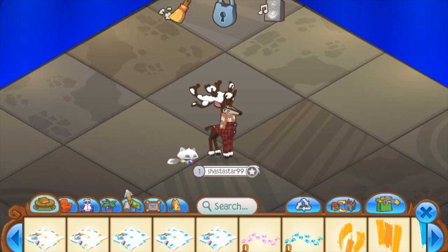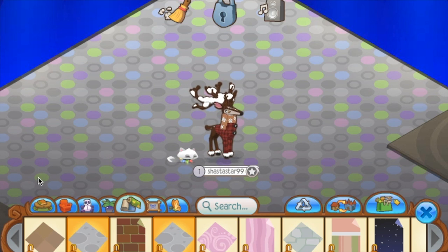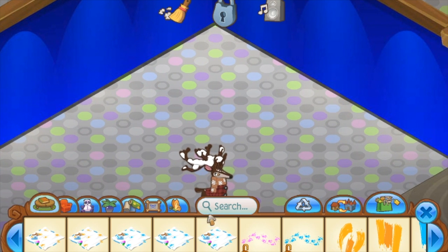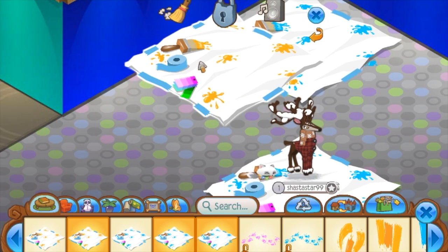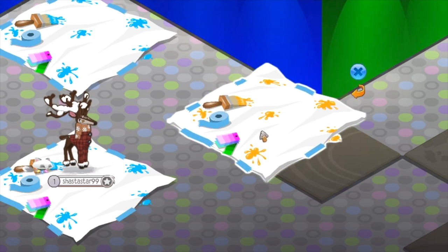Hey everyone, it's me Shasta. For today's video I thought I'd make a Splatoon themed den. First you want to start out with the moon dirt flooring — I'm leaving the walls the same. Next you want to take your painter's tarp and place them in kind of a diamond format. I'm using two separate colors: orange and blue. You can use whatever two colors you want as long as they're two different colors.